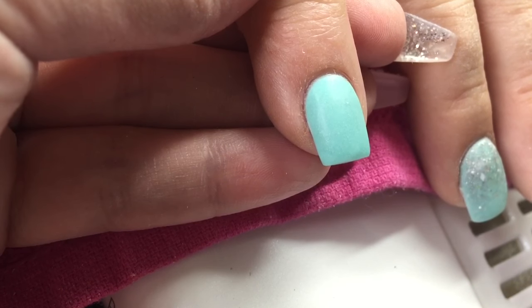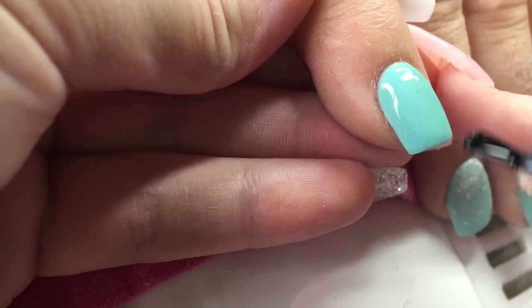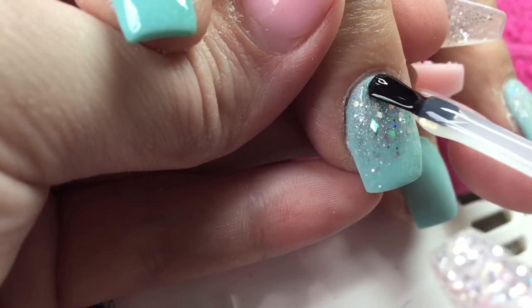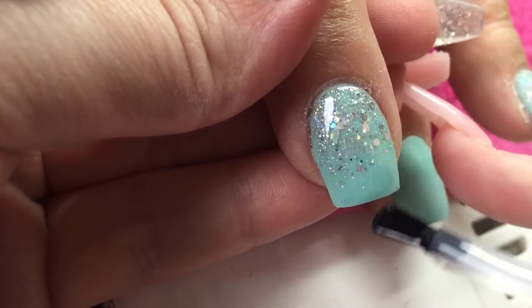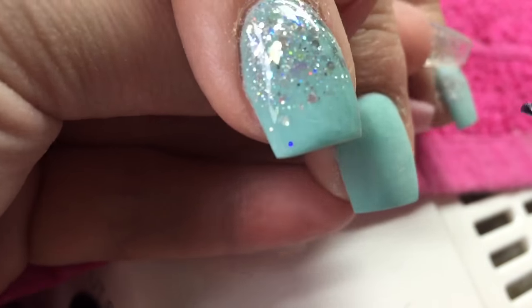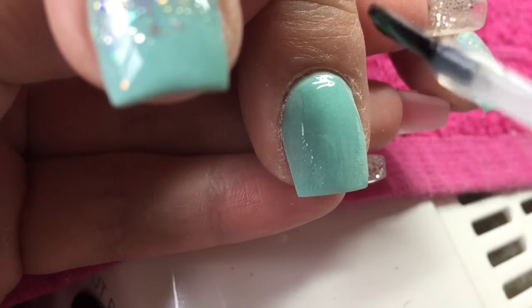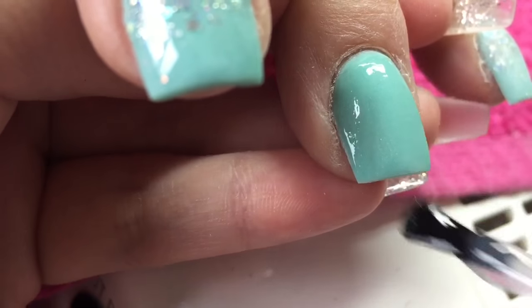So that is the finished set. I'm just going to go in and apply my top coat and my cuticle oil as always, and then that will be the finished set of acrylic nails. I'm sorry it's nothing spectacular, but I do like to just stay active with you lot. If you did enjoy this video please give it a thumbs up, and if you're not already subscribed to my channel I would love it if you would. I will see you all again in my next one, bye!